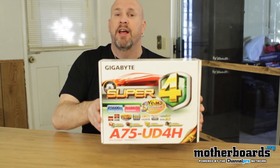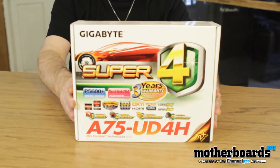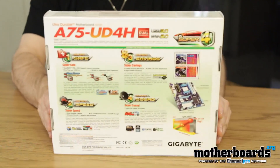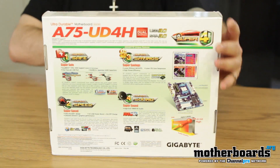We'll go ahead and open the thing up so you guys can see what comes inside the packaging. We'll zoom in and let you guys see this from the box — go all old school on you for the back of the box. You can always increase the size of the video if you want to see this better.